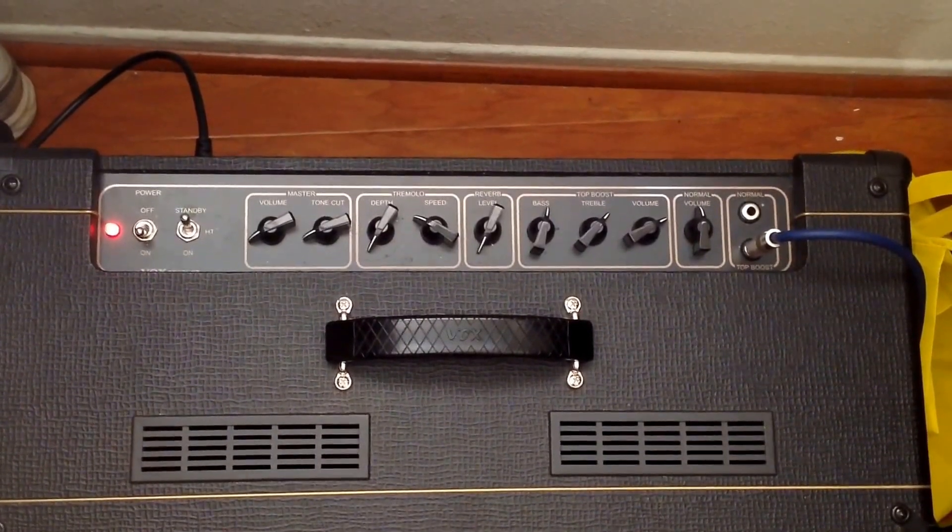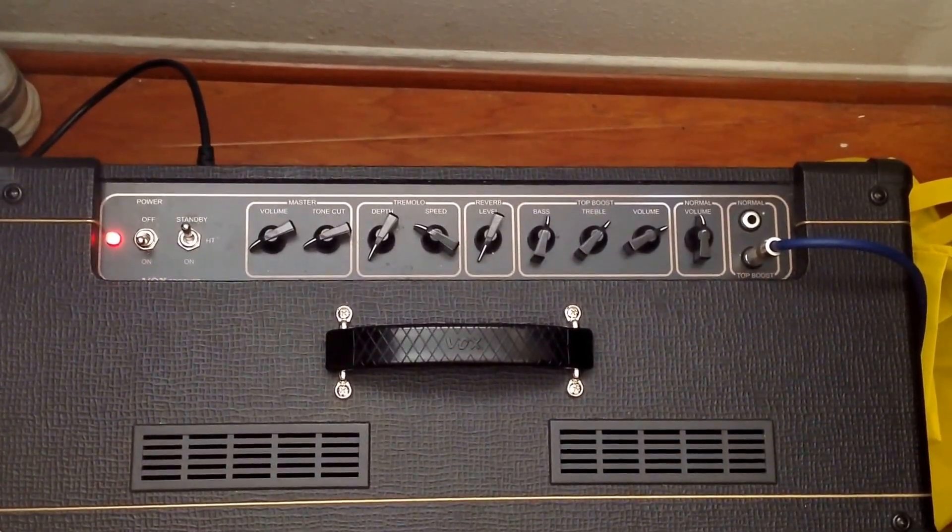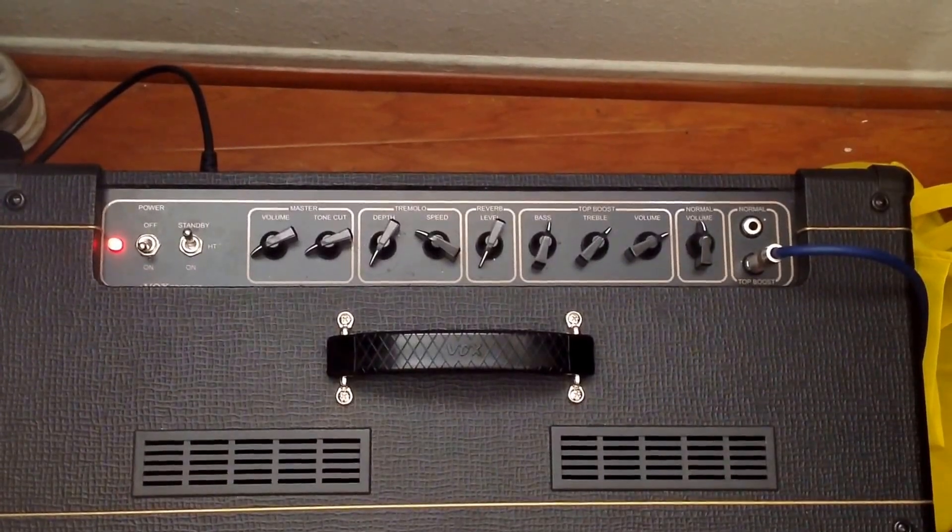Here are my settings for the dirtier tone: volume at about 8 o'clock, top boost gain at about 2 o'clock.